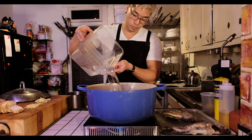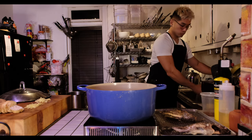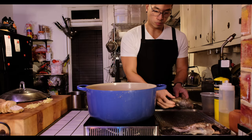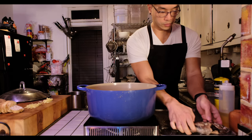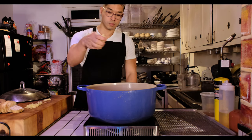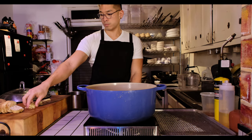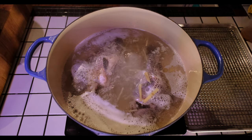The fish that you use doesn't have to be fancy. Here I used tilapia, which I picked out live from the Chinese market. If you have that option, getting your fish live is the best since minimizing the time it takes to get into the pot also minimizes the pungency of the fish. If you can't get a live fish, ask your fishmonger for a bag of ice to carry the fish so that it stays as fresh as possible before you can cook it.